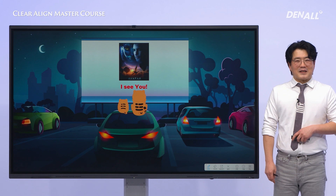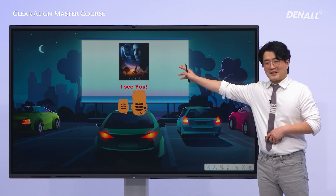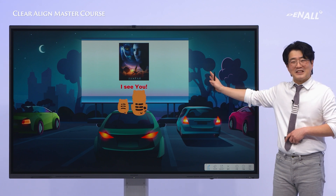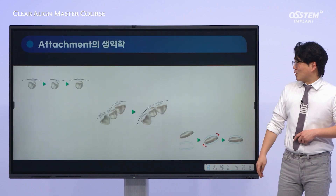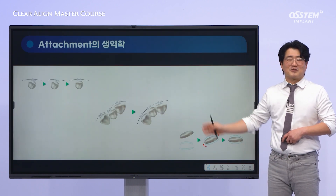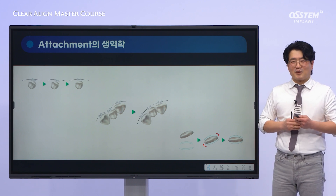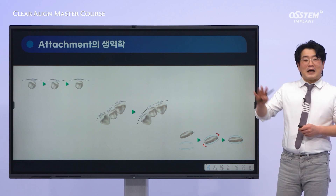By the way, how many Avatar movies have been released so far? Well, this may show my age. In the first Avatar movie, there was a line that left a strong impression on me: 'I see you.' It doesn't just mean looking at someone — it means truly understanding them at the deepest level. Biomechanics can be quite challenging, and you might feel unfamiliar with clear aligners at first. However, let's move forward together with the spirit of 'I see you,' with love and patience.